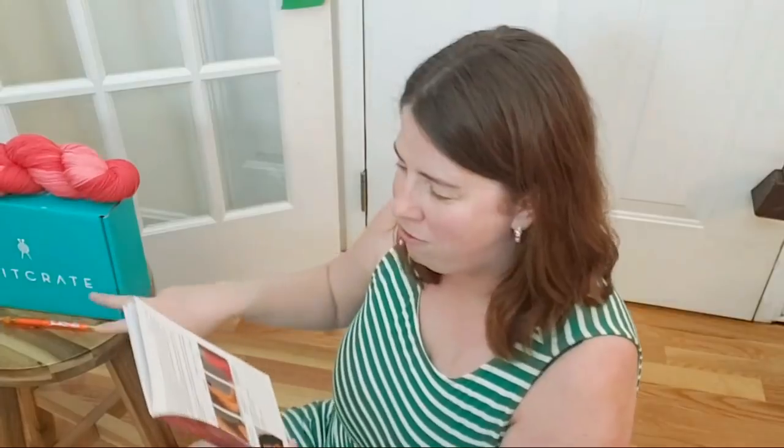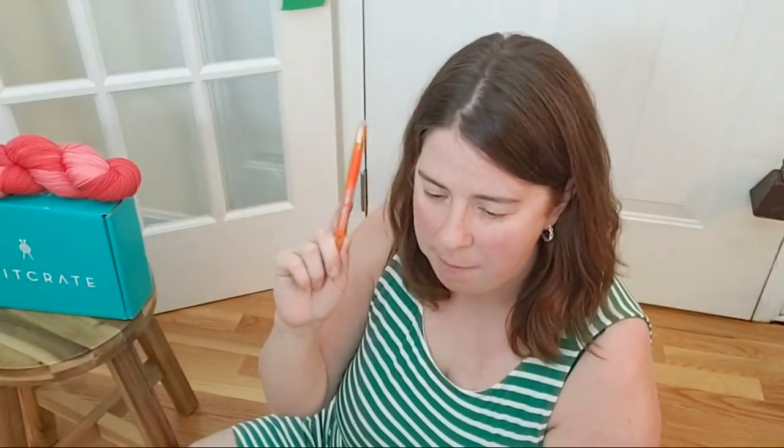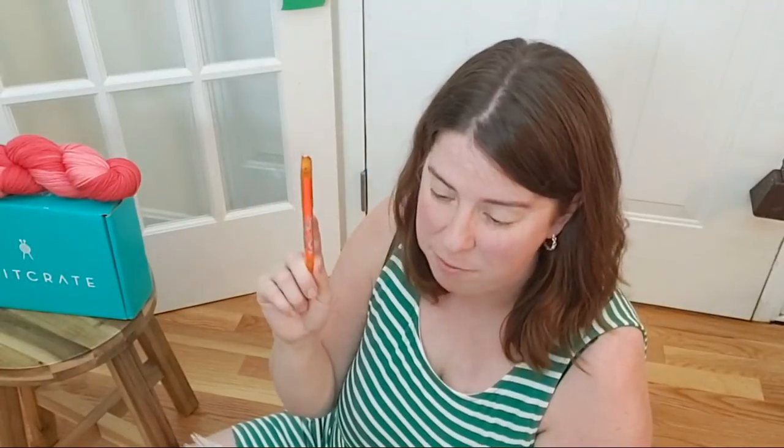The SockCrate membership also has a special extra this month. Hannah, who is the chief creative officer of KnitCrate, her favorite erasable pen for marking on your patterns and removing the evidence later. That is awesome.